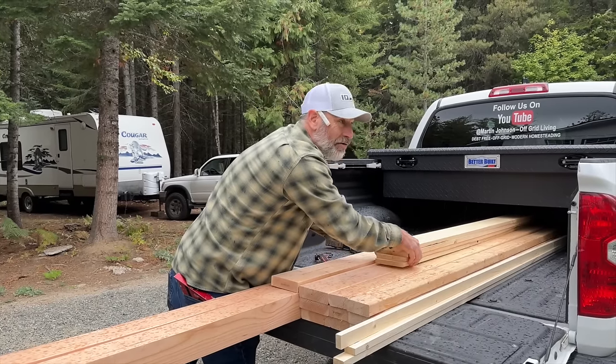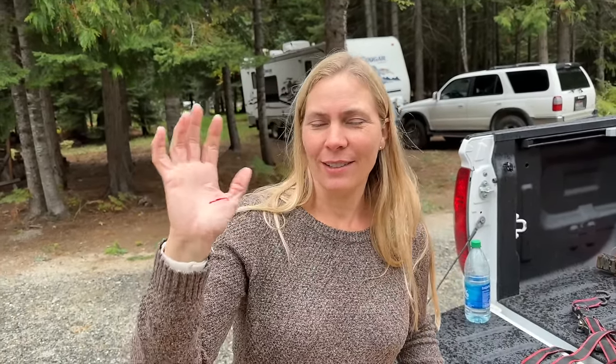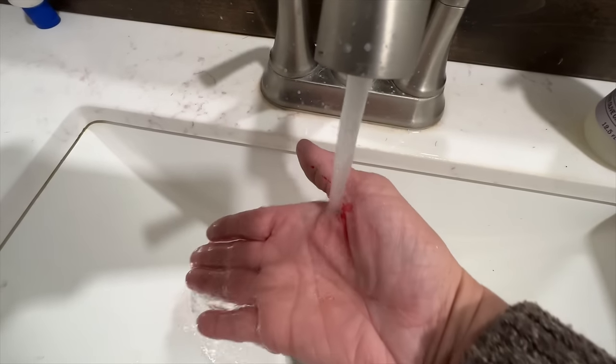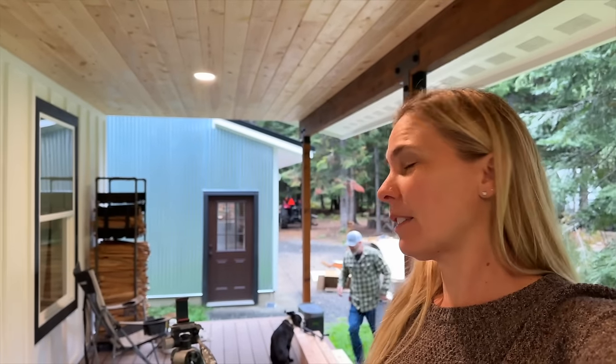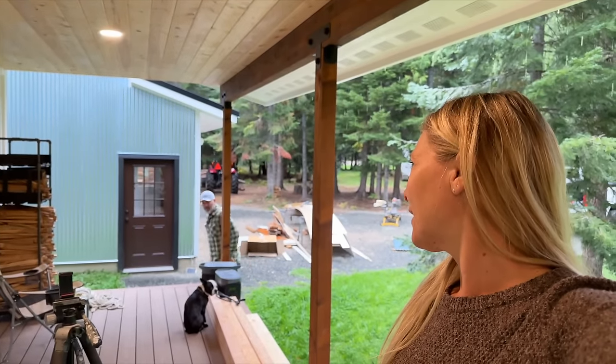Rain's coming down. We're gonna have to move this project to the front porch. This is why you're supposed to wear gloves — I always forget. Got a big old nasty gash. I shouldn't say that everyone needs to wear gloves, because Marty does just fine without gloves. Maybe your hands are just a little tougher, or his pain tolerance is a lot higher.